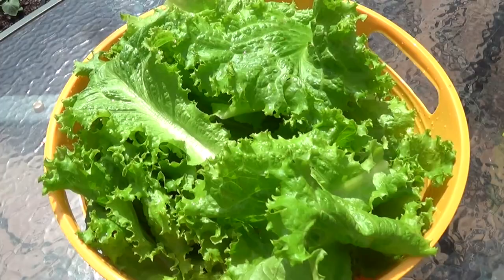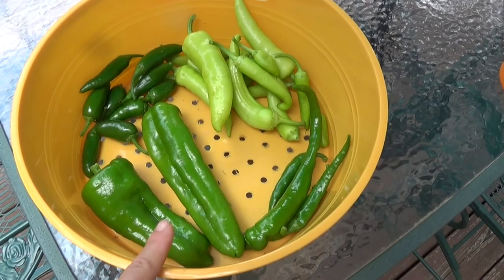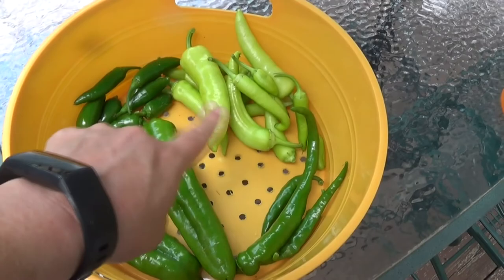I pulled some peppers because they were low-hanging and almost touching the ground. These are Giant Marconis — they're really supposed to be red, so I'm picking them early. Jalapeños, banana peppers, and cayenne peppers. There you go: sugar snap peas, summer squash, an eggplant, and just a couple of the green beans picked.